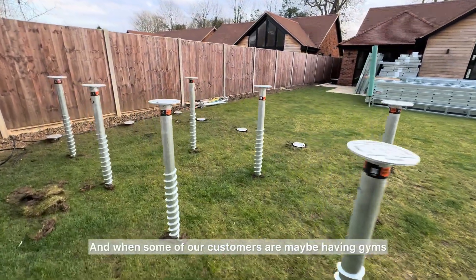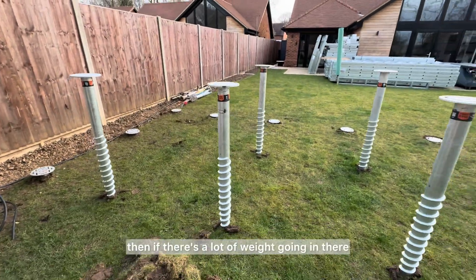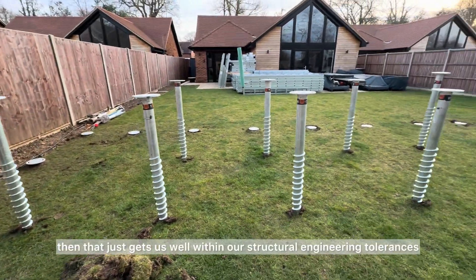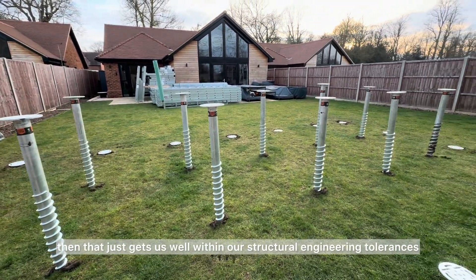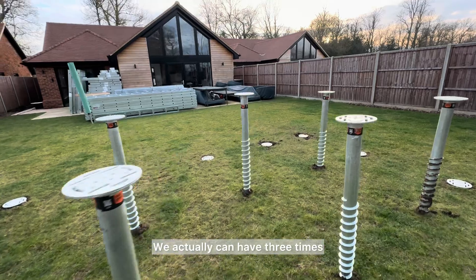When some of our customers are having gyms, like this one, and there's a lot of weight going in there, that gets us well within our structural engineering tolerances. We can actually have three times the weight on these screw piles than our building.